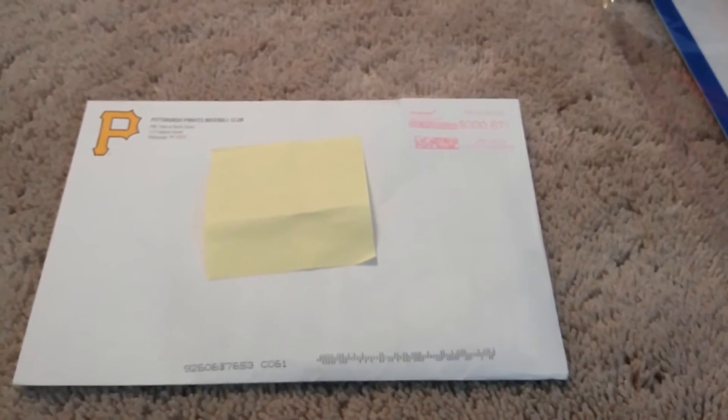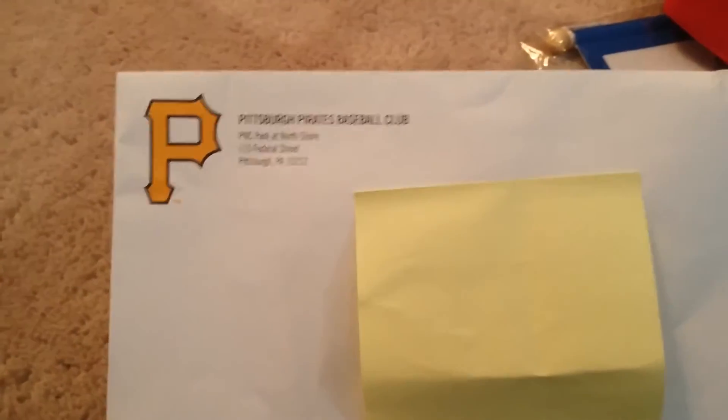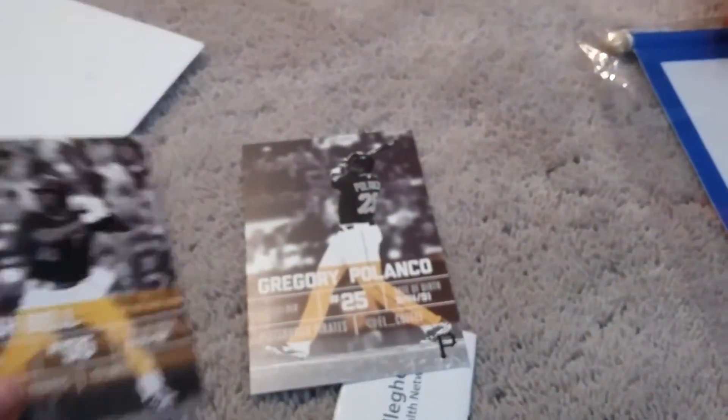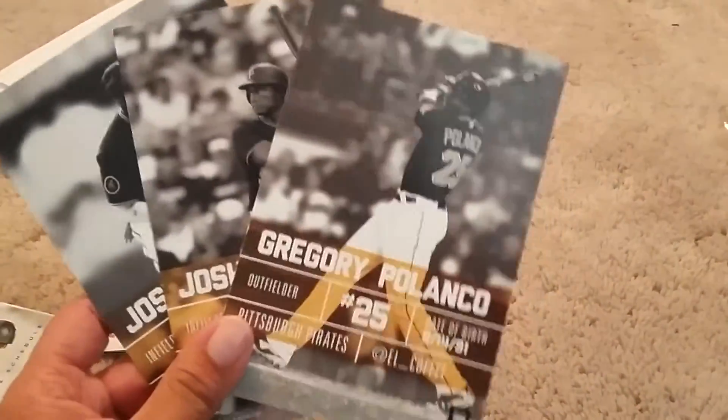One of them is generic and one of them is really good, so I'm going to start off with the generic fan pack. As you can see, it's coming from the Pittsburgh Pirates, and this one came really fast — I think it only took like two days. I received a pocket schedule, three oversized cards of Josh Harrison, Josh Bell, and Gregory Polanco, and I also received another pocket schedule. I actually really like this fan pack, even though it's pretty generic. I like these oversized cards — they're pretty nice.